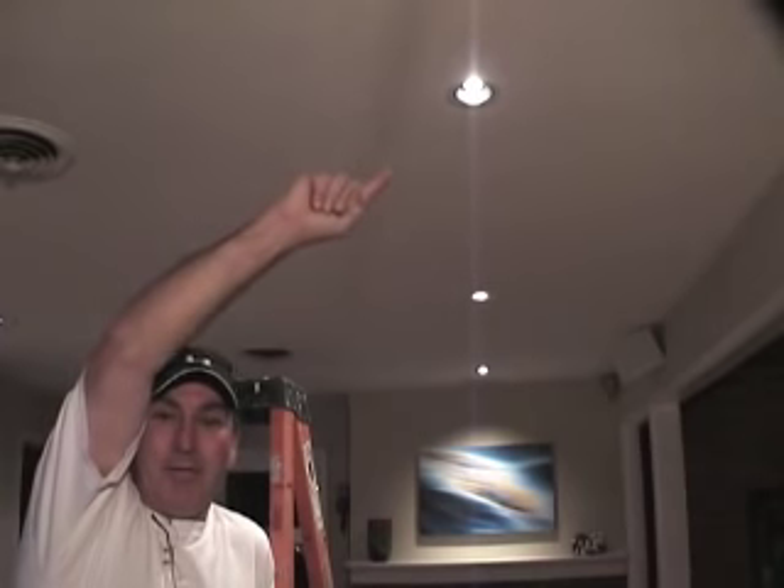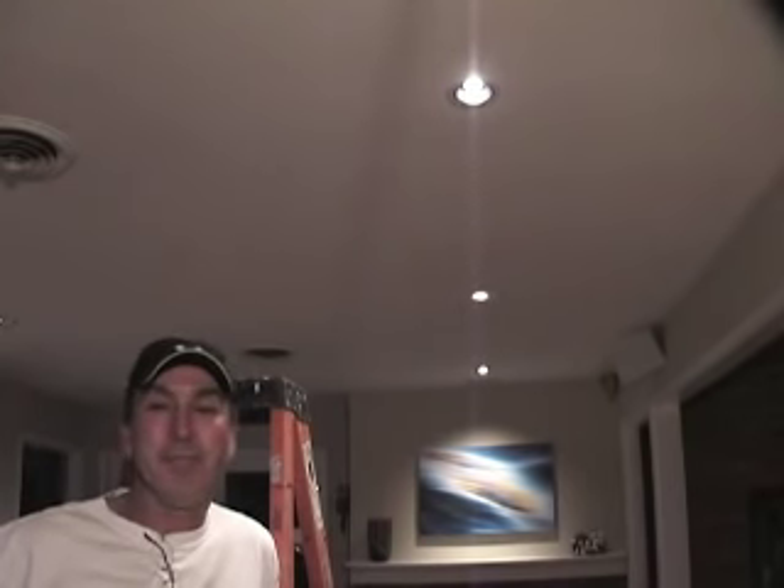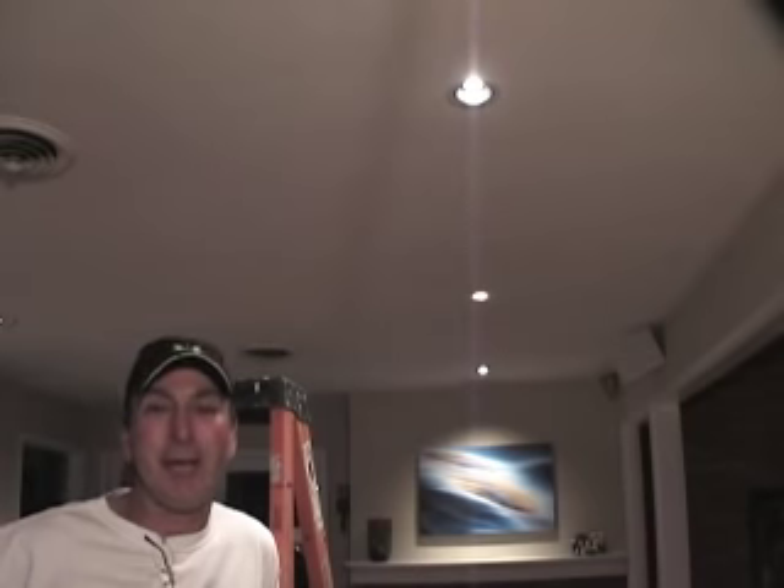As you can see the bulbs up there are working for me, but we're going to pretend that the light bulb is burned out and you need to replace it. First thing I'm going to do is turn the switch off. When I turn the switch off there will be no power going to the can, and that will allow this bulb to cool down because they run very hot.